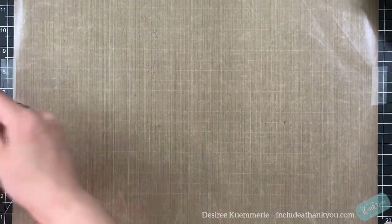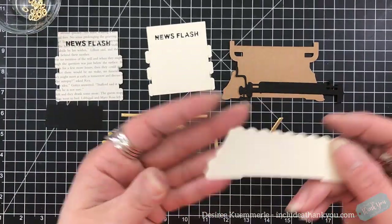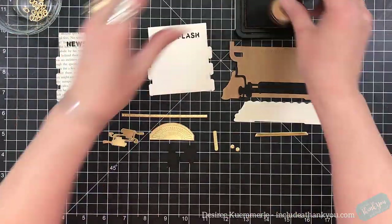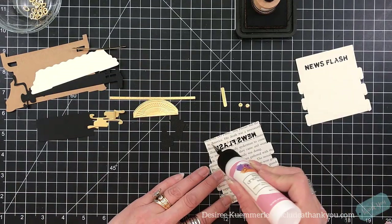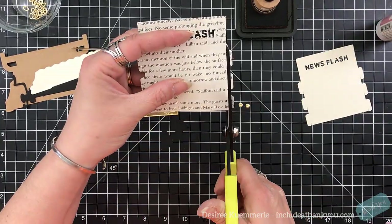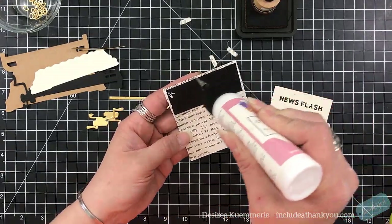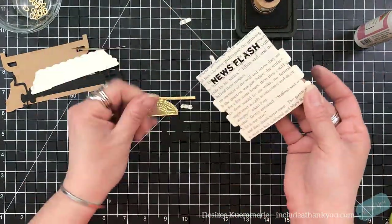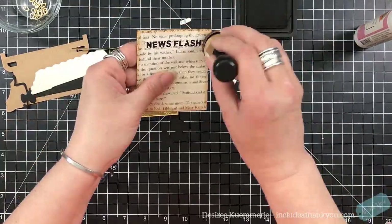I'm going to tape down my craft mat because it keeps sliding on me. We've got the backgrounds done and I've got my two panels done. So here's going to be our focal point. I'm going to show you how to put the top layer together if you're using it on a card — in this case I'm using it for a junk journal. You can see there are dies that say News Flash, and there's another sentiment available as well. I'm going to cut off the side tabs because I'm not having it go through the typewriter — those tabs are what create the 3D level, but I'm not going to need them.